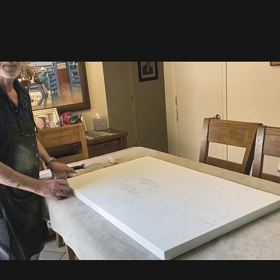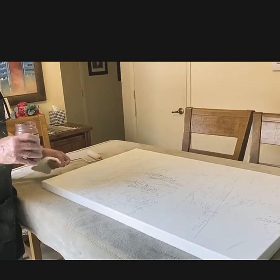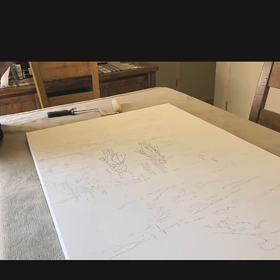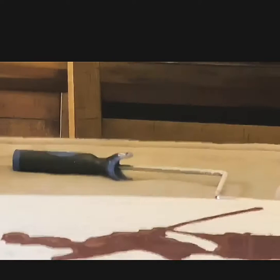I'm doing the underwash for the painting I've just drawn. It's a burnt sienna acrylic, and the reason I do this is because it takes the canvas off-white and gives me an opportunity to make the colours work better. I've put down a pot and it's very loose and very easy to use. I've mixed my acrylic with water, thinned it down, and now I just roll it.